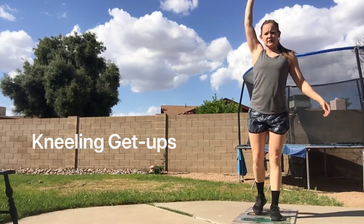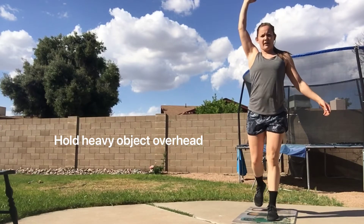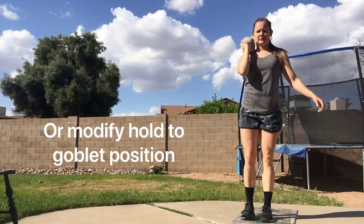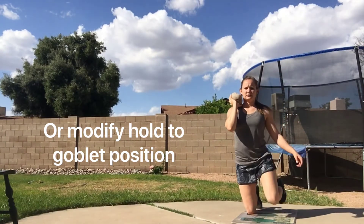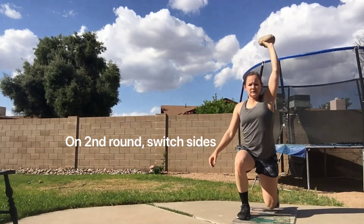Kneeling get-ups: you're going to start in the kneeling position, hold an odd object overhead, and get up driving with the same leg every single time. You can also bring the object down to the goblet position. On round two, you will switch sides and use that same side for the entire round.